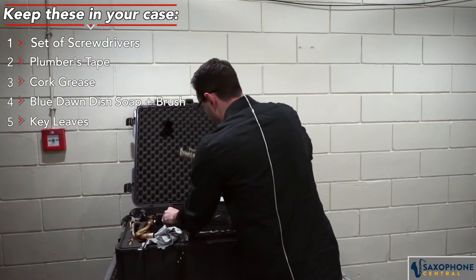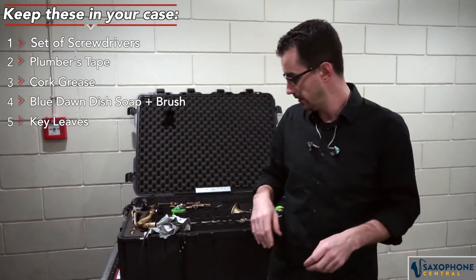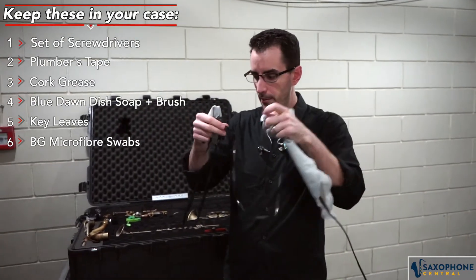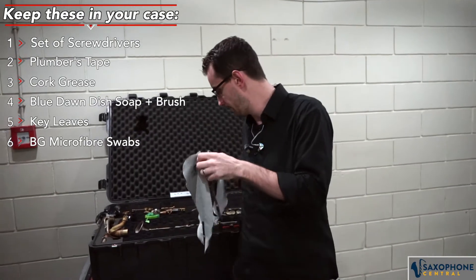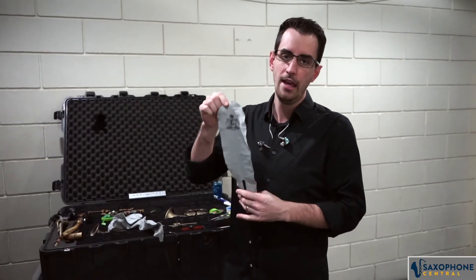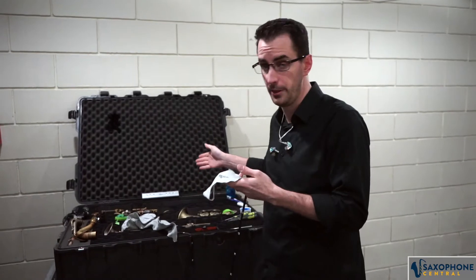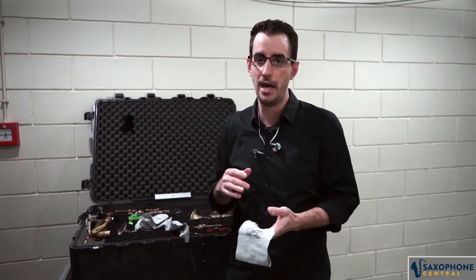And even for soprano — I have some new key leaf stuff that's still coming in. Last but not least, and definitely something I recommend to everybody, are swabs for every part of your horn. I have here a neck and mouthpiece swab, a body swab, and a soprano body swab. These swabs are made by BG in France. I really like to use these because they're microfiber and they're washable, so they can be reused a ton of times. I always have two sets on me to make sure I'm getting the condensation out of my horn — condensation is bad for the pads.